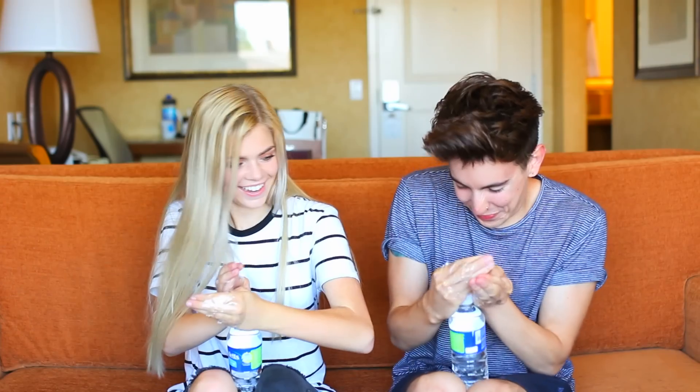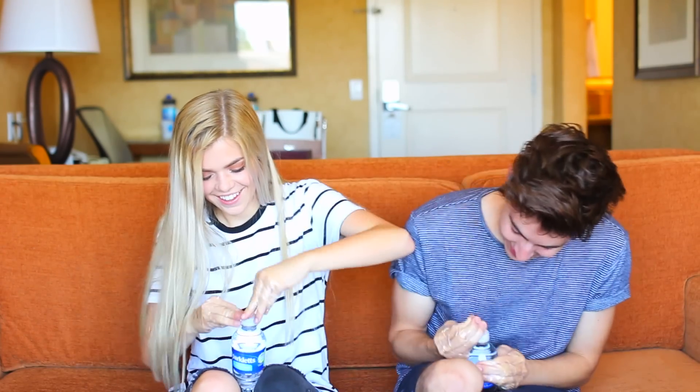We're ready to go. First task is to open a water bottle. Looks like a feat but I got it — point one goes to me.